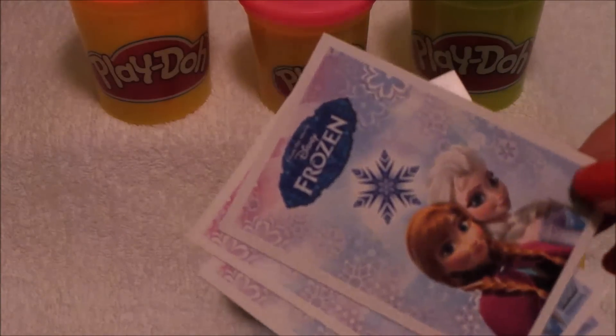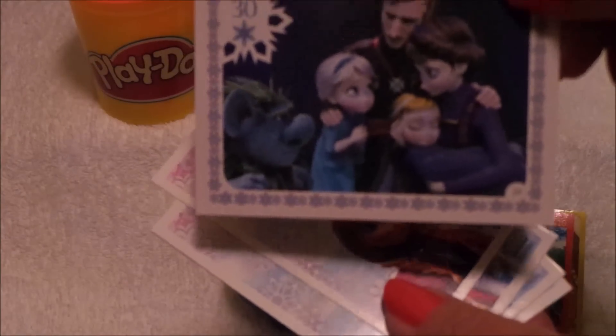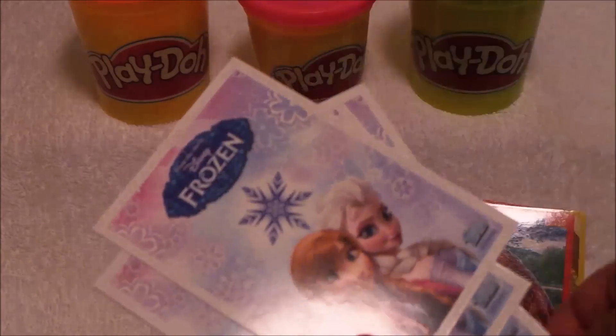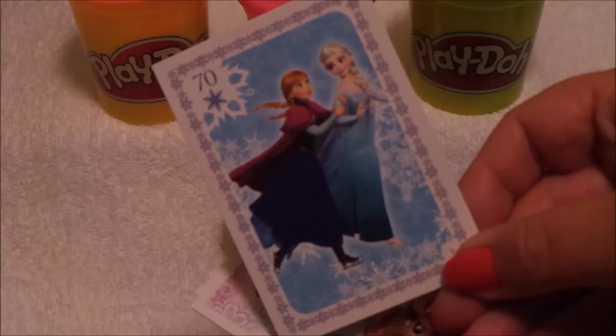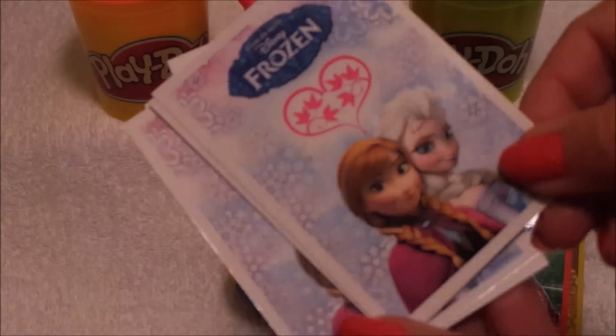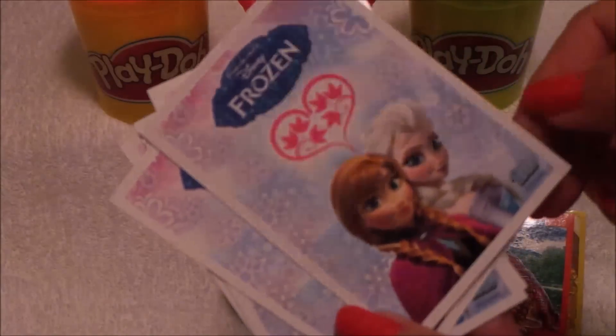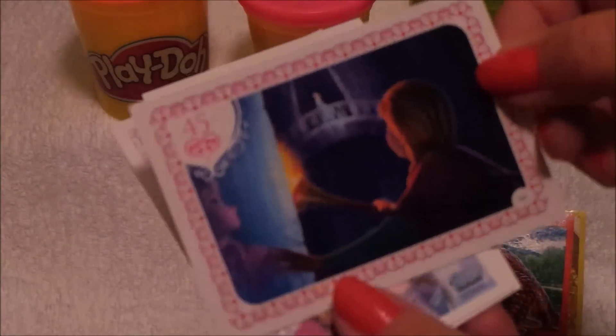Let's have a look at the cards inside. You've got a beautiful picture of Elsa and Anna, and there's a family photo. We have Elsa and Anna dancing on ice together — that's one of the love cards with the heart at the top. And there's a scene from the film — another love card and another scene.